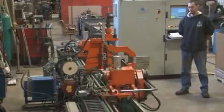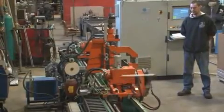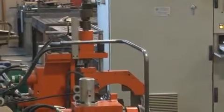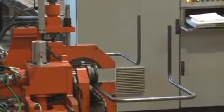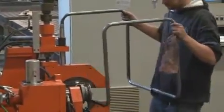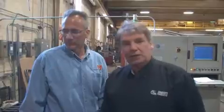Besides the speed, some of the advantages are — like the Nissen bender — there's no oil inside the part and no mandrel inside the tube, which is why you get a bit more ovality in the bend, but there's no cleaning of the part needed afterwards. In this bender, the part does not have to be symmetrical. We can set it to do a 90 on one side and a 45 on the other side, so parts do not have to be symmetrical.